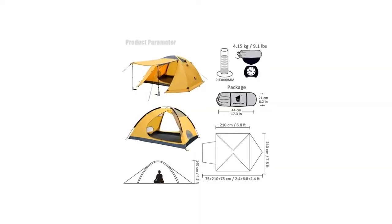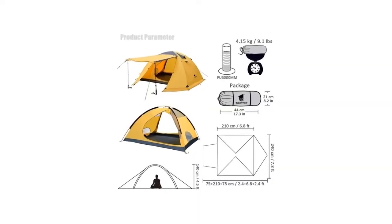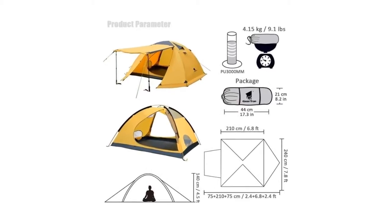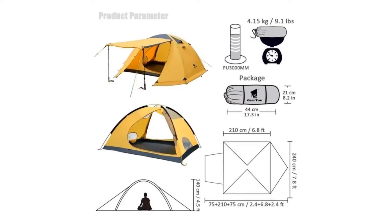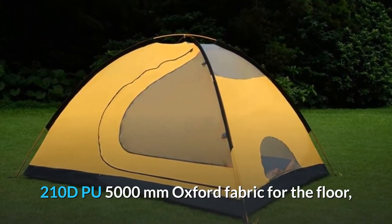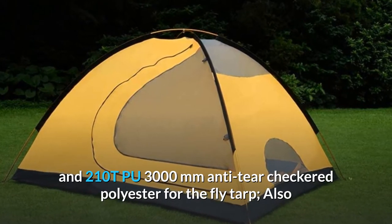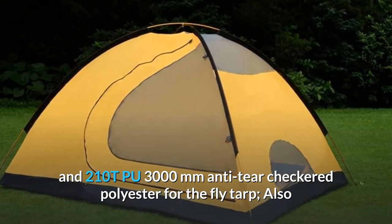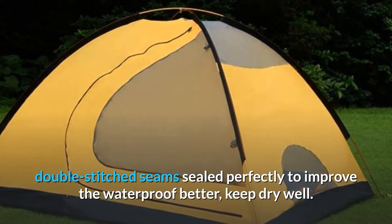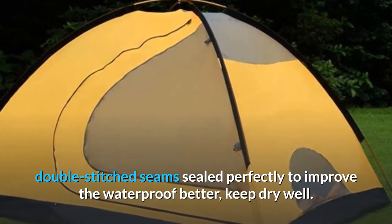Number 2: Geartop 4 Season Tent for Camping is made of high-quality material which is fully rainproof and extremely lightweight. 210T Breathable Polyester for the inner tent, 210D PU 5000mm Oxford Fabric for the floor, and 210T PU 3000mm Anti-Tear Checkered Polyester for the fly tarp, also double-stitched seams sealed perfectly to improve waterproofing and keep dry.